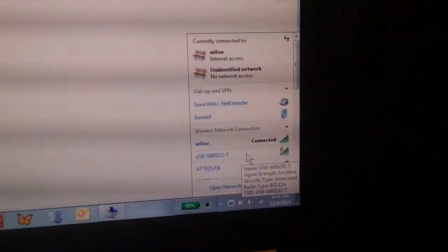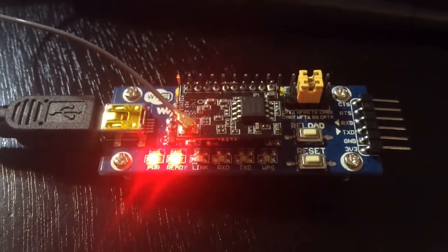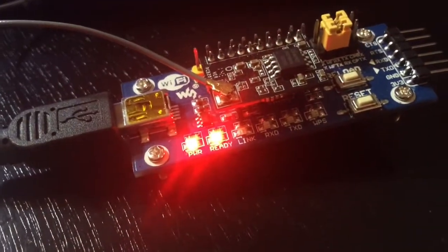Now I can connect to the network — it's going to be the USR 232 — and you'll notice nothing changes in terms of the LEDs when I connect. Once you're connected to the Wi-Fi network, you can access the interface to configure this unit from the address 10.10.100.254.